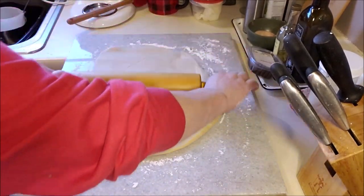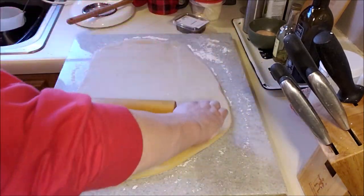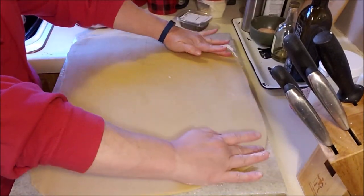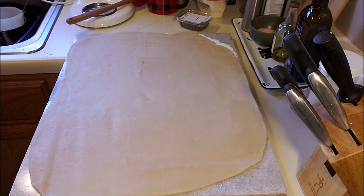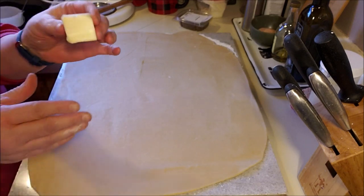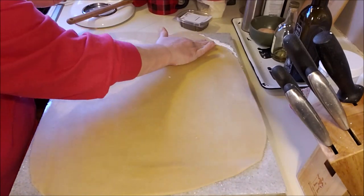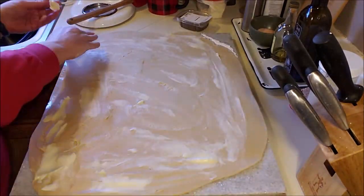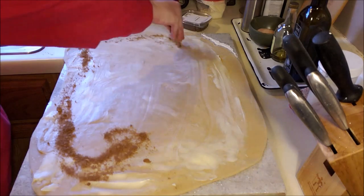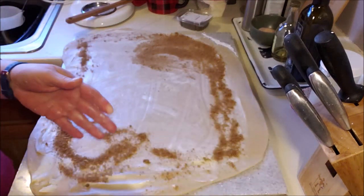You're going to work it — this is dough, it's going to fight you back a little bit — but you're just going to keep trying to keep it in the shape of a rectangle. I'm going to leave an edge over here that doesn't have any butter on it. This is just brown sugar and cinnamon. This is my butter brought to room temperature — I'm going to probably use a couple tablespoons. Put the cinnamon and sugar all over it. Now do you see why I haven't mopped my floor?